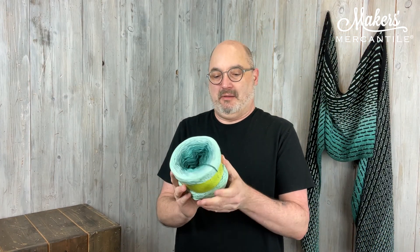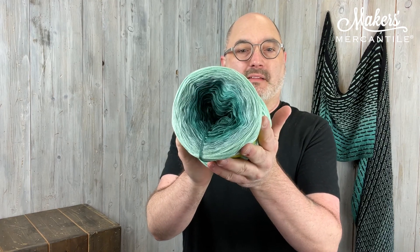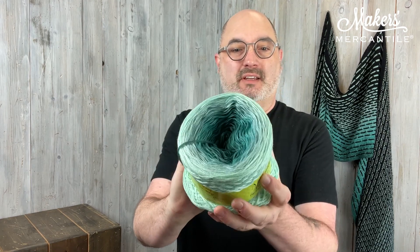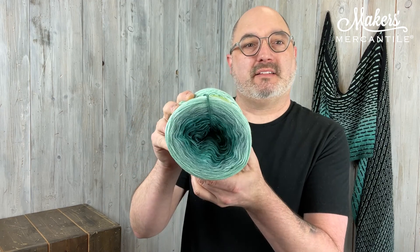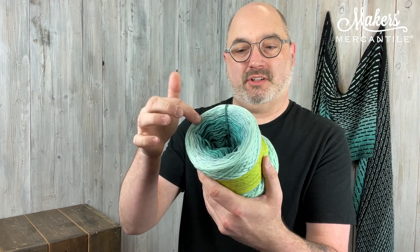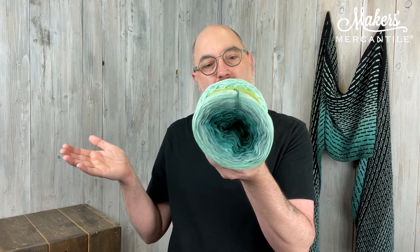So here is what we have. This one is called Northern Lights — Northern Lights colorway. Inside the kit you will get one giant cake of McLana, which is 50% cotton and 50% acrylic. It is a plied yarn, so you'll work holding each of those plies and it slowly transitions from dark to light or light to dark, depending on which direction you go when using this yarn. And paired with that, we have two hanks of Fine Height, which is a super, super wonderful ultra fine merino.